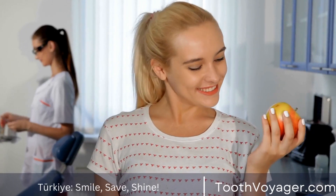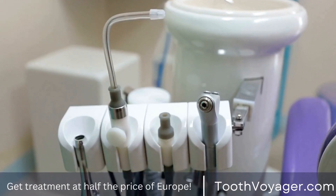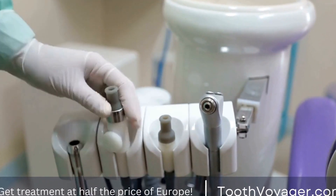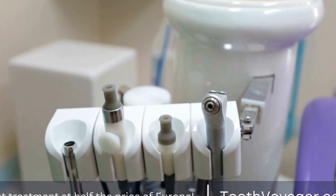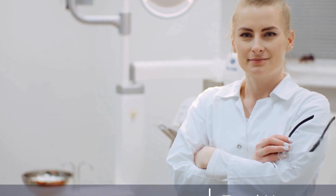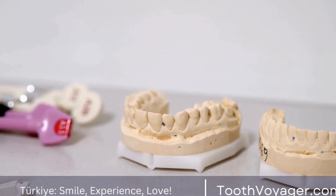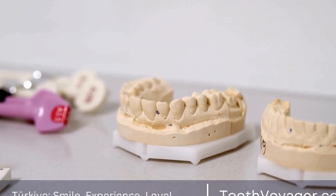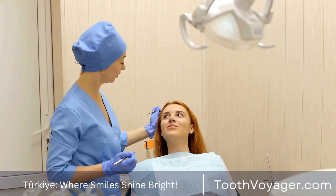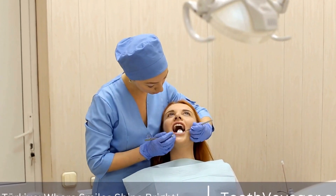The next step in the process is the creation of the permanent crown. This is where the art and science of dental crown fabrication truly come into play. The dentist will work closely with a dental laboratory to design and create a custom-made crown that matches the color, shape, and size of the patient's natural teeth. The dentist will take precise measurements and impressions of the prepared tooth to ensure a perfect fit. The crown will be fabricated using a variety of materials, such as porcelain, ceramic, or metal.